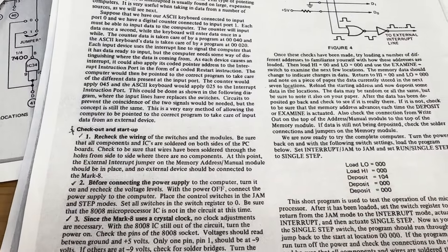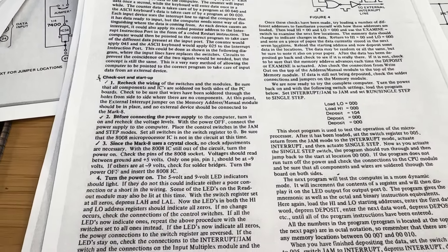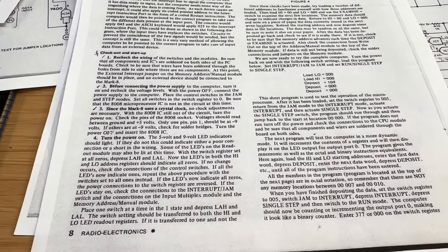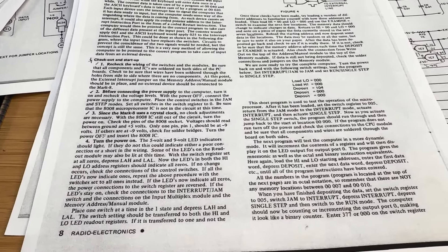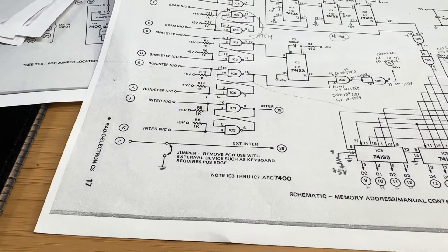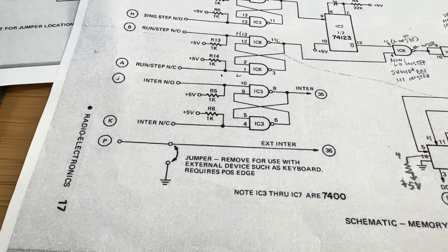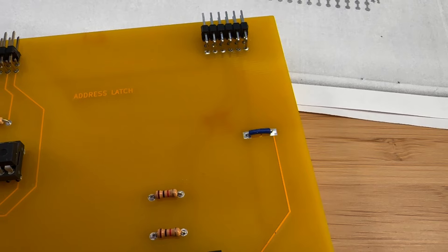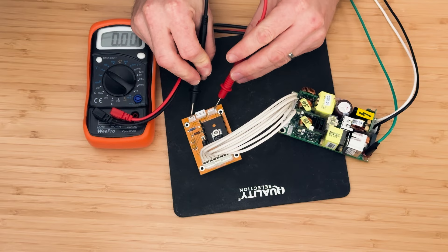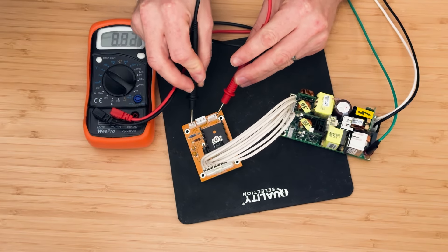Let's start our testing by referencing the checkout and startup process annotated in the original construction manual. Step one is to check the wiring of all the switches and components, ensuring that all the necessary connections have been made and that no solder bridges exist. The external interrupt jumper on the memory address manual control module should be set for the time being; we may remove it later when using an external device. Step two is to ensure that the voltages coming from the power supply are correct.